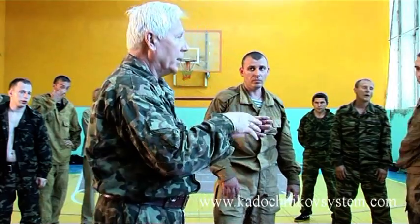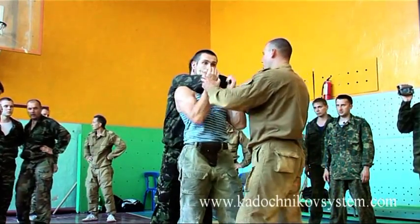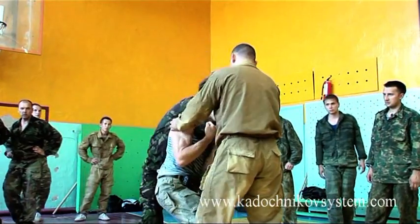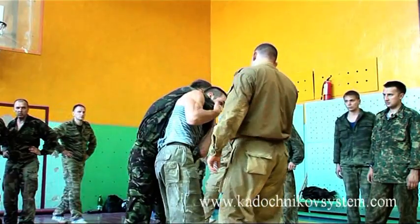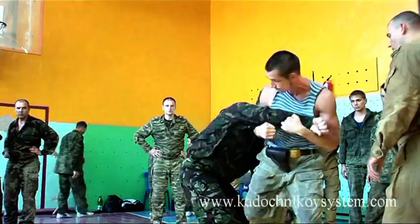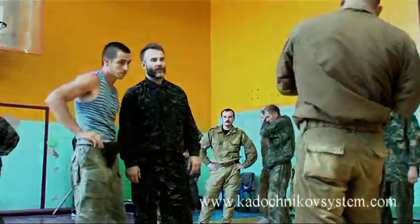These are the same elements that you've already seen and done — you already know them. Position it better here. Move down and work with your shoulders. Use your shoulders. You should fix your head here and work with your torso.